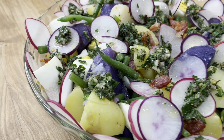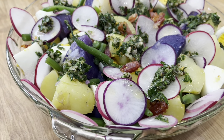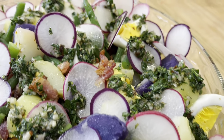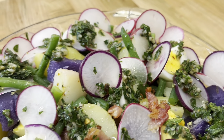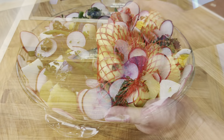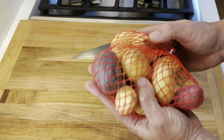Hey everyone, this is Alessandro Bruxell from Home Chef Seattle. Today I'm going to be sharing with you the recipe for a delicious potato and green bean salad with eggs, bacon and radishes, and a herb chimichurri sauce. I hope you enjoy, let's get started.